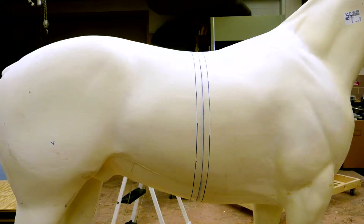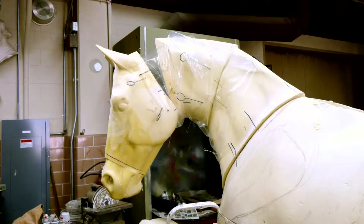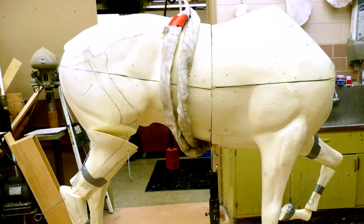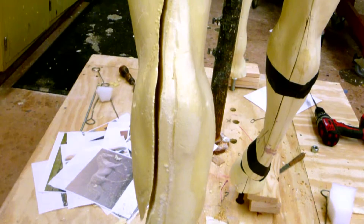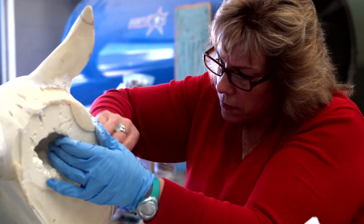Right out of the belly area I took 2 inches and put the mannequin back together. Then all the way from the base of the tail to the base of the head, I took an inch the full length of the horse and put it back together. Then an inch out of each quarter, put it back together, and then 2 inches out of each leg. That downsized it pretty close to what I needed, and then I had to cut, alter, and change the head, neck, and other parts.